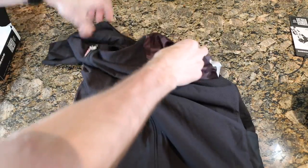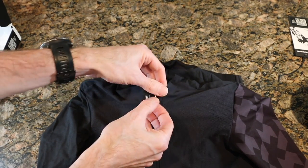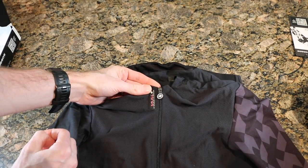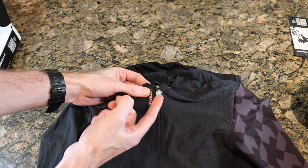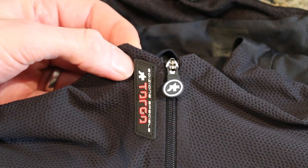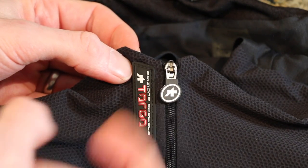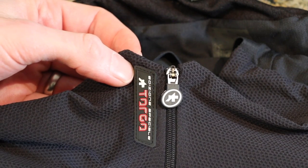Let's take a look at the top of the jersey. We have a nice coated zipper, which is awesome. It doesn't flap around — it's kind of locked in place. I'll zoom in to show that. So here we can see the Targa logo and that plastic-covered zipper tab, and it does not move around. That really means it's going to help with not making all kinds of noise when you are out riding.